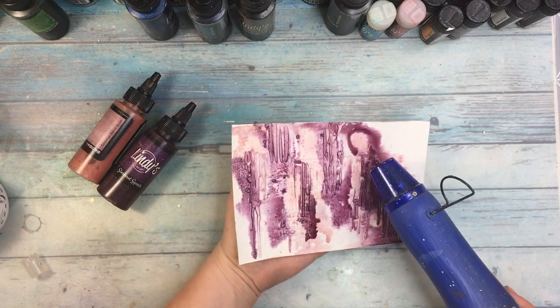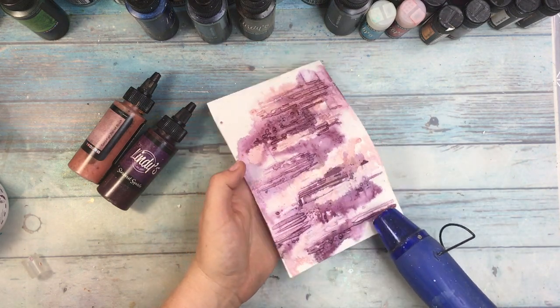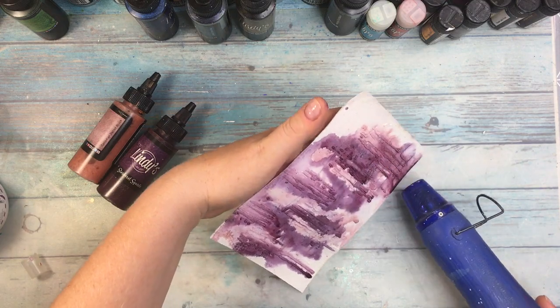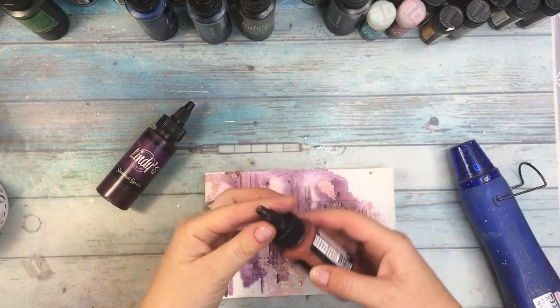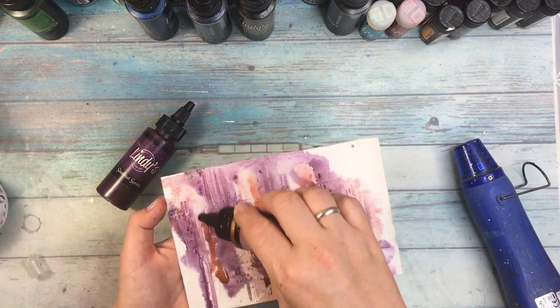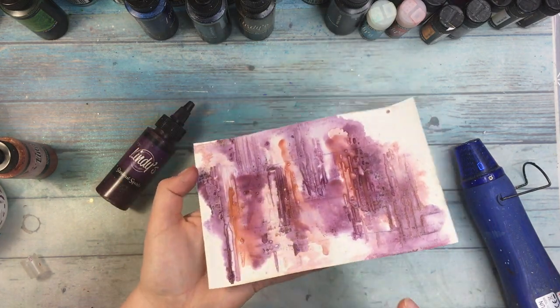The reason for using a mini mister is simple - it's more precise and easier to control. The spray is not as wide as when you would use a bigger spray bottle. I'm drying the next layer and I've decided I don't have enough of the beautiful pink and golden squirt so I'm adding a little bit more in the places I needed.